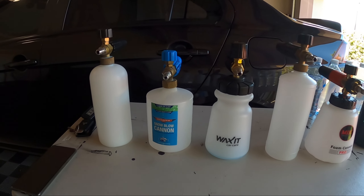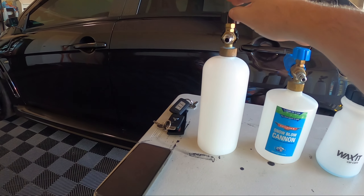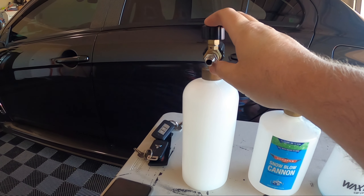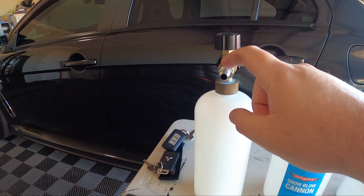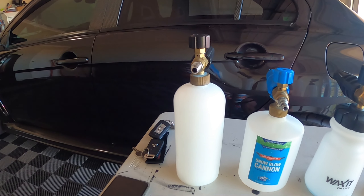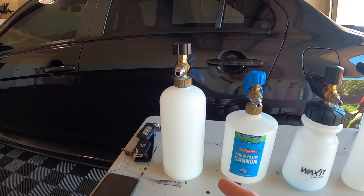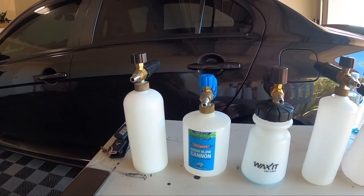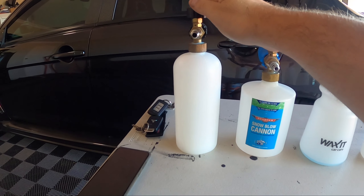Starting off, we have this eBay or Amazon cheap basic foam cannon. This one has been upgraded with a 1.1mm orifice, which does make it foam a little bit better. To do that, you remove the quick connect, get a flathead screwdriver in there, twist out the orifice, and upgrade it to the 1.1mm. That whole setup is under $25. The one downside is it is tall and top-heavy, so it will fall over pretty easily, but for that price it works quite well.